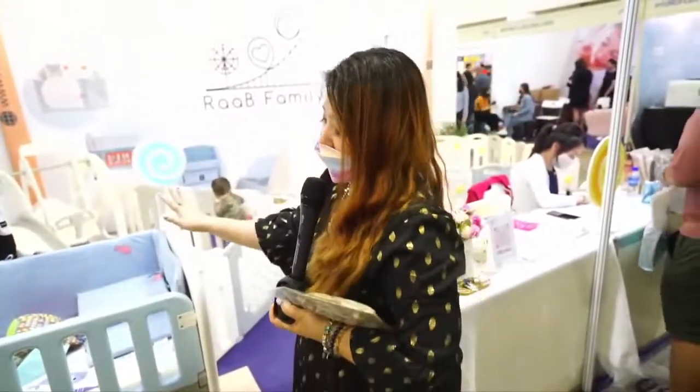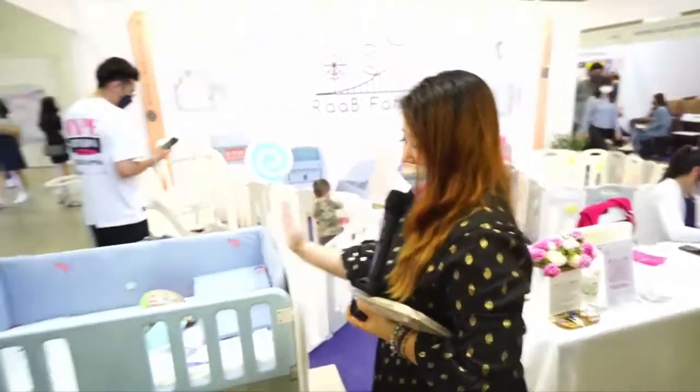Do come to the booth at H1516. Other than the baby cots, is there any other special functions?